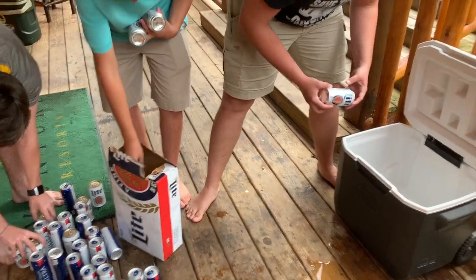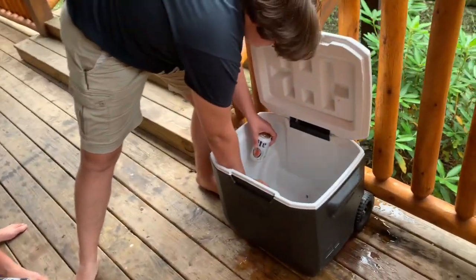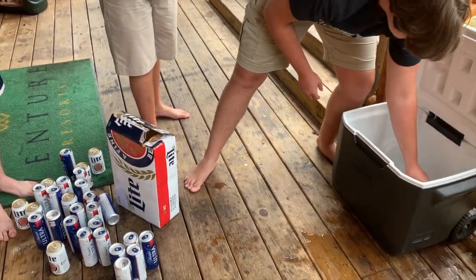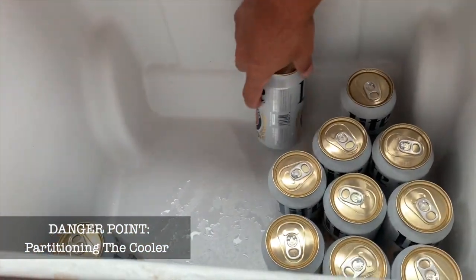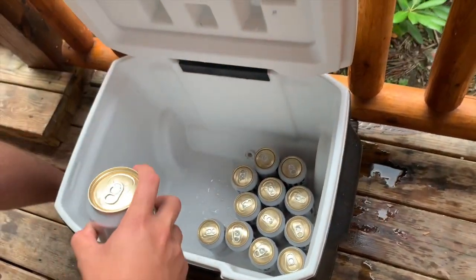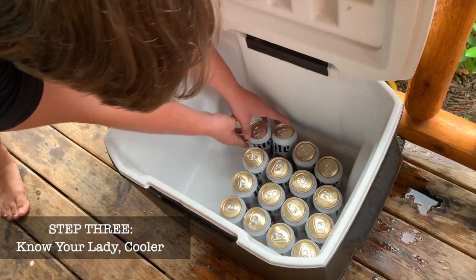Here's another fantastic tip if you want to impress the ladies: make sure you have their drinks closer to the top so they ain't got to reach all the way down to the bottom to grab them. It's the little things that'll make you boys a hit with the ladies. If they're a Diet Coke person, put a couple of Diet Cokes on top. Make sure they're cold. And you can section out your cooler — Buds on the left and Millers on the right. Always kind of know your cooler. You got to know your lady, and you got to know your cooler too.